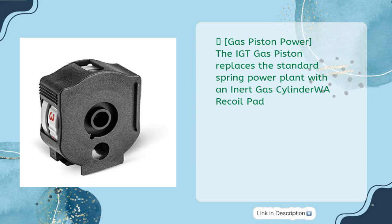Gas Piston Power — the IGT Gas Piston replaces the standard spring power plant with an inert gas cylinder and recoil pad.